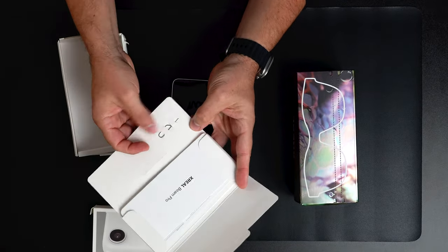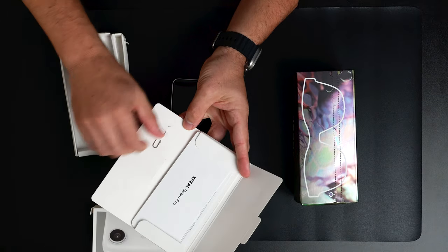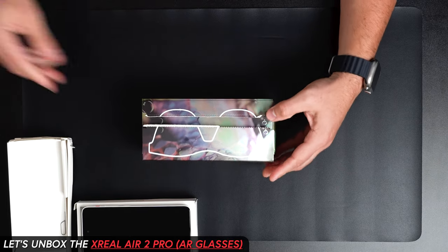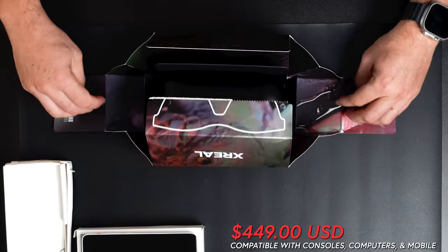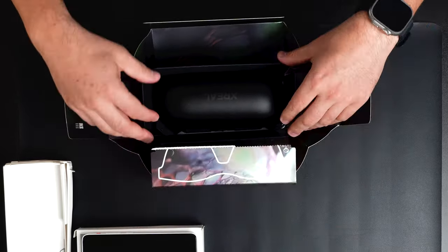Once you open the case, it looks really high quality — and I've opened many things, so this is pretty nice. This is the traveling case you get, with the XReal logo up front and a flat area on the side.